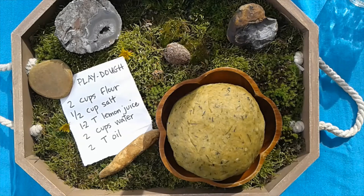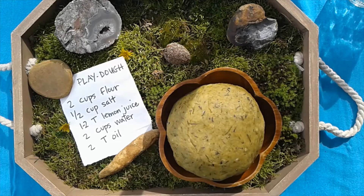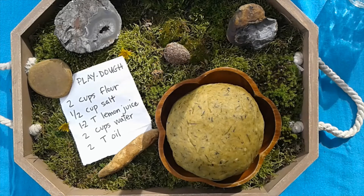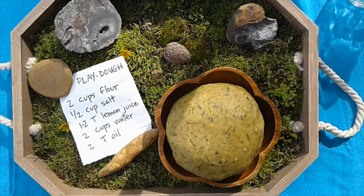Thank you for watching our play-doh video. We're so happy with how the color turned out — we had so much fun making it and we're going to have a lot of fun playing with it. We hope you'll have fun with it too, and even though we used dandelions, you could use any flowers or plants you find in your yard. Have fun creating!